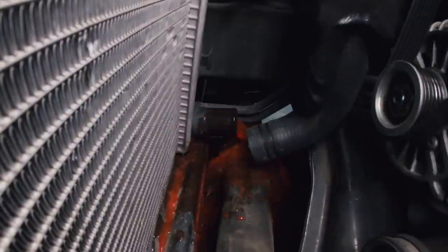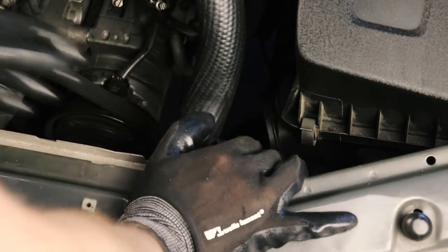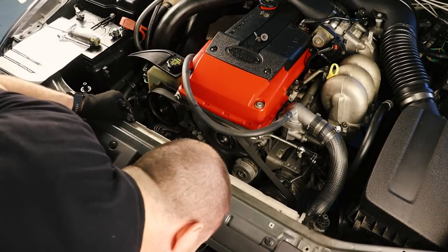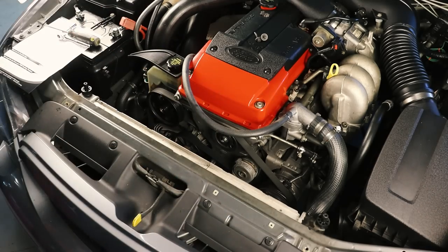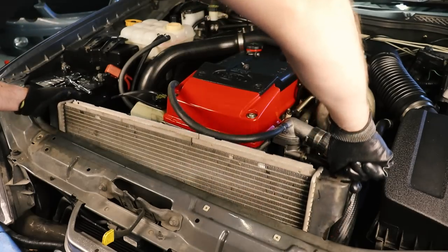With the top of the radiator loose we can start draining the coolant by removing the lower radiator hose, followed by the upper radiator hose and then the two additional hoses which run to the coolant overflow tank. At this point I was wondering why the radiator wouldn't come out until I spotted that the air conditioning condenser is actually bolted to the front of it. So unfortunately I'm going to have to remove the front bar in order to loosen the condenser and then finally pull the existing radiator out.